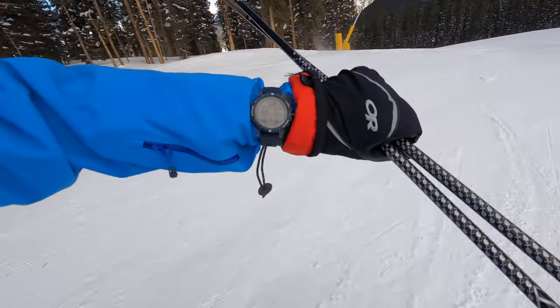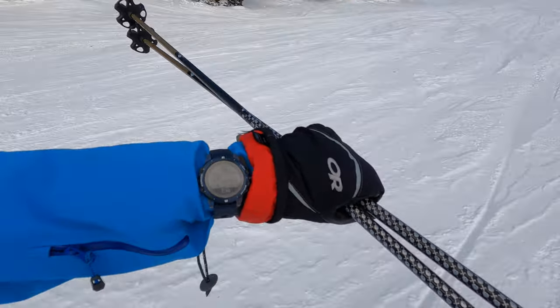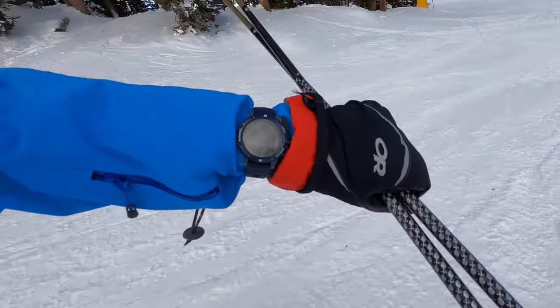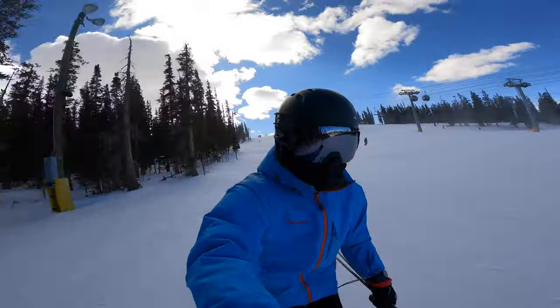When you get off the chairlift and start descending, it'll detect that you're going downhill and the watch will provide a vibration alert letting you know it detected the descent. The vibration is really strong — I could feel it through my jacket. It also switches from a black background to a white background, making it easy to distinguish that you're going downhill, and then you just start making some sweet turns.